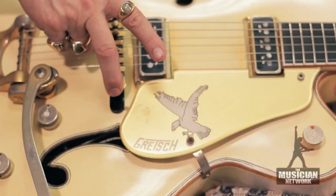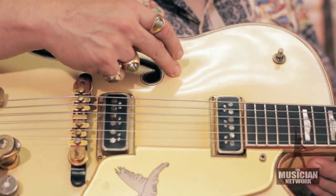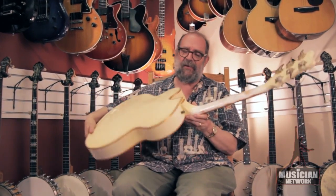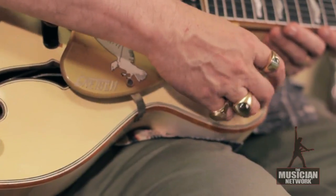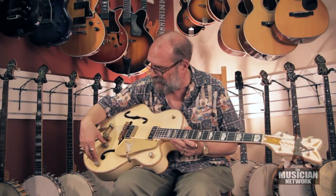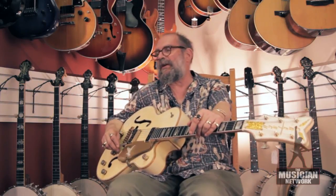It does have the original Melita bridge, the Falcon and Gretsch logos on the pick guard, white finish as in White Falcon model — a very rare and as Gretsch's go their best quality. They even put little rhinestones for the position markers on the controls: master volume, individual volume and tone, three position pickup selector switch. This model was first introduced in 1955.